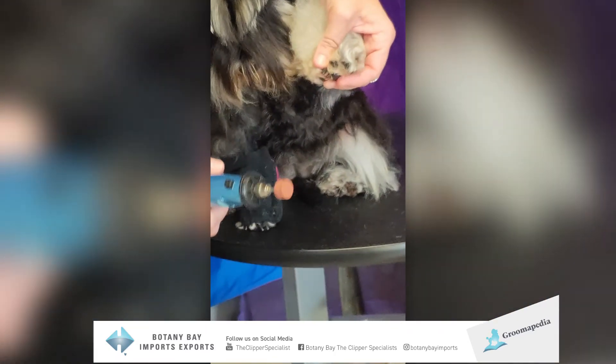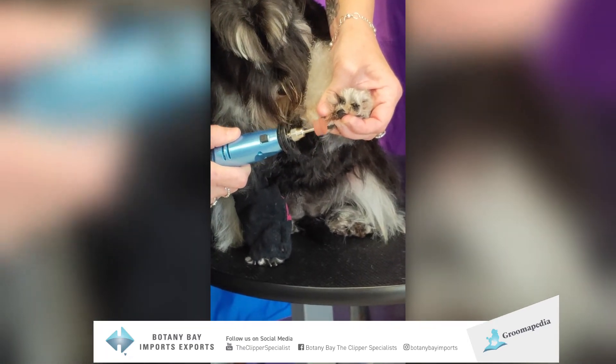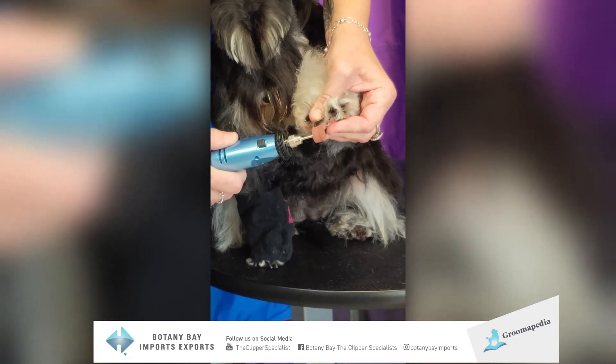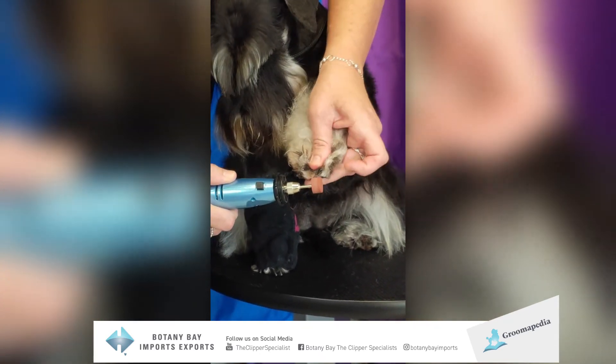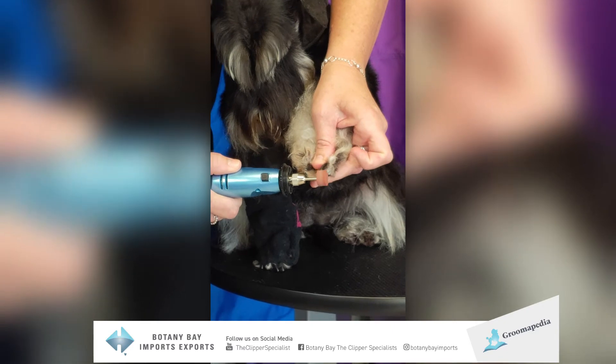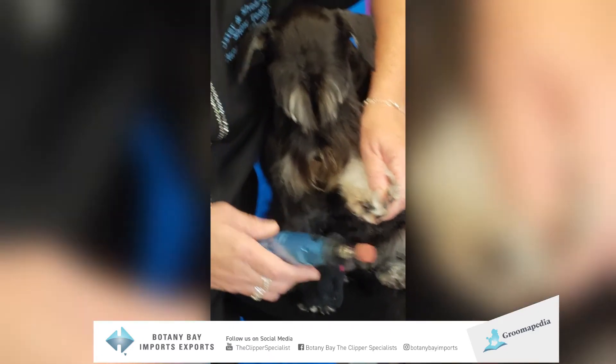If you don't have a sock handy, just pull the hair back and simply grind. Another great product by Oster.